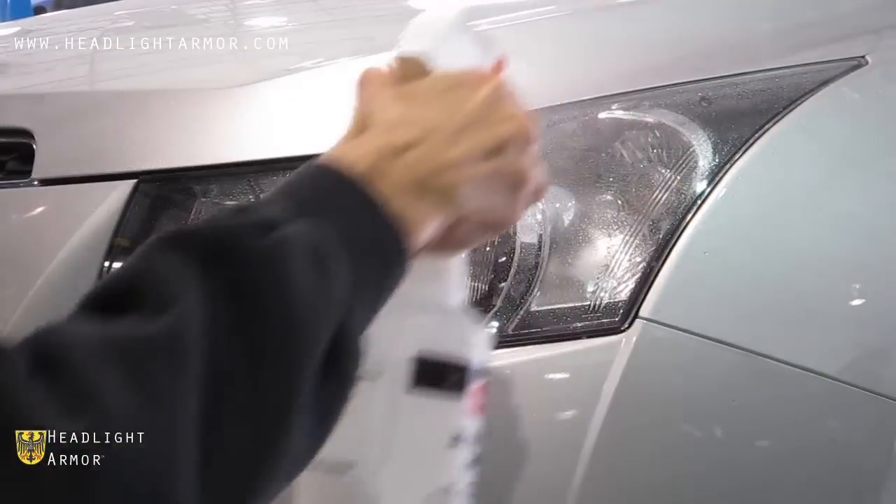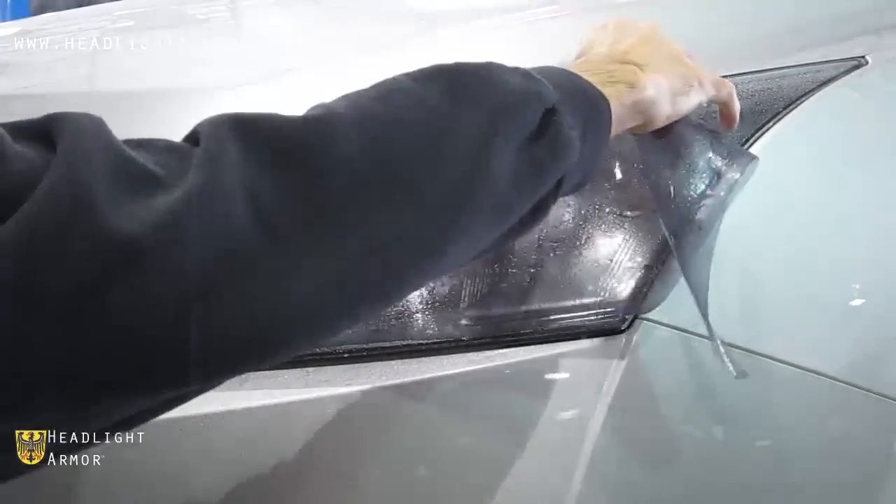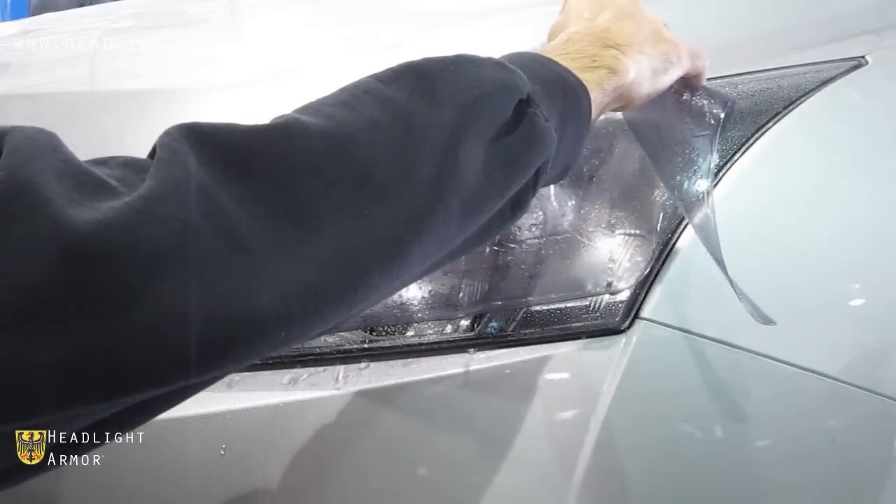Once you have your headlight clean, go ahead and mist down the surface of the lens with water, remove the kit from the backing paper, and apply it to the light, aligning the inner corner of the headlight.